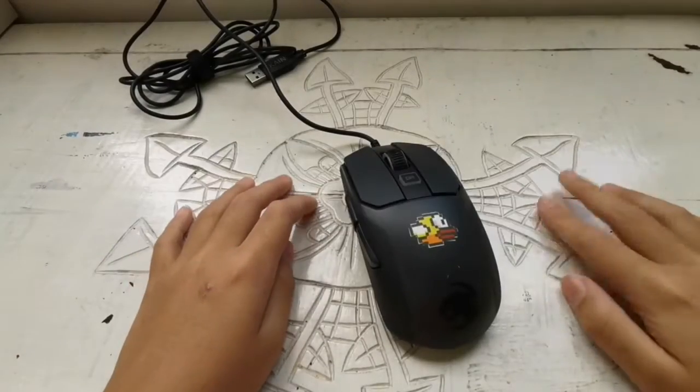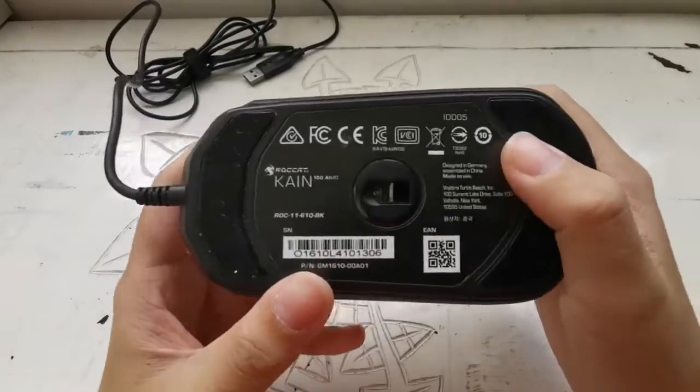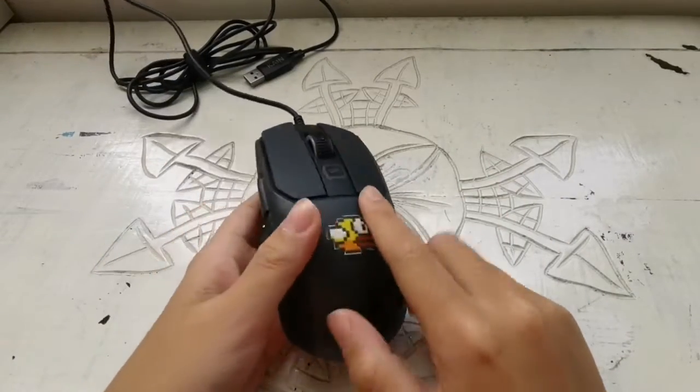Hey guys, what's up? In this video I'm going to be reviewing the Roccat Kain 100. I just pasted something here — don't worry about that, it is not coming off. I just put it there because I like it.